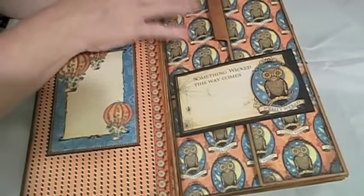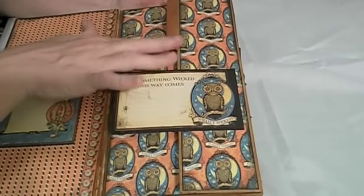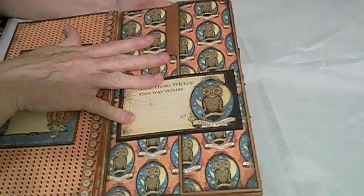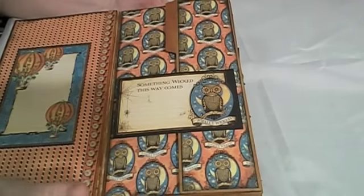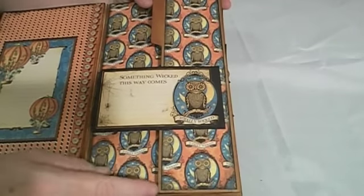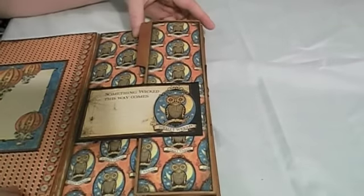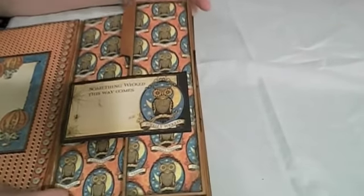I made this out of recycled craft manila folders that I got at Staples. They're called recycled but they are craft colored, which I really liked, so I bought a couple of boxes.